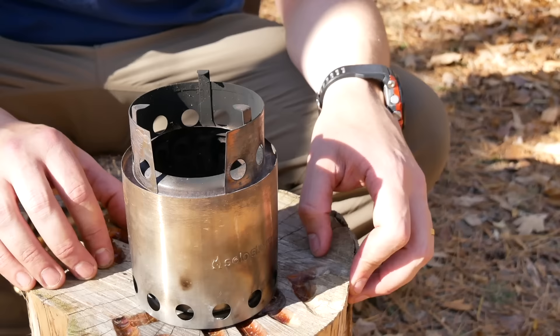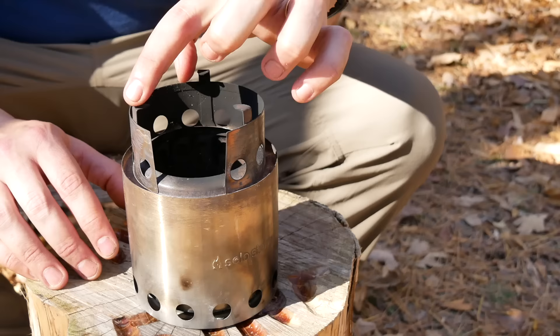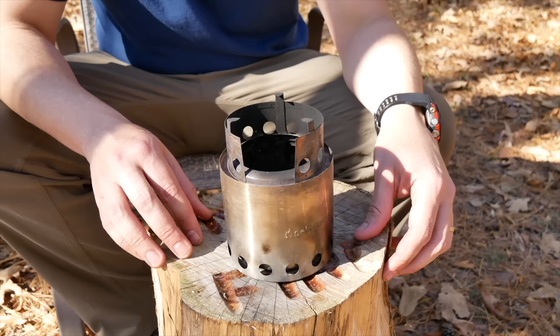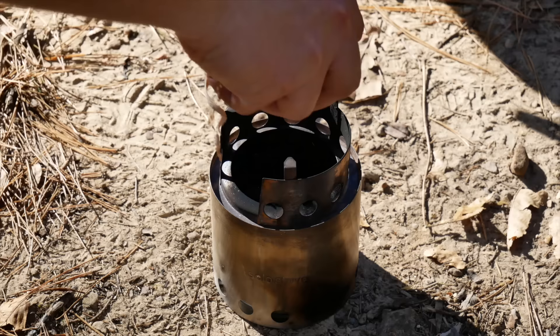As far as cons go, it's very one-dimensional. You can't compress it down to a smaller form, which is a bummer. It does have limited compatibility as far as pot size — you can't go too small, but it is a reasonable compromise. It's also bulky and pretty costly. The other major issue is there's a lot of belief — and I believe as well — that Solo Stove kind of ripped off the Bush Buddy, which is the original stove out of Canada. It looks pretty much exactly like this, but Solo Stove just kind of stole the design and moved on from there.